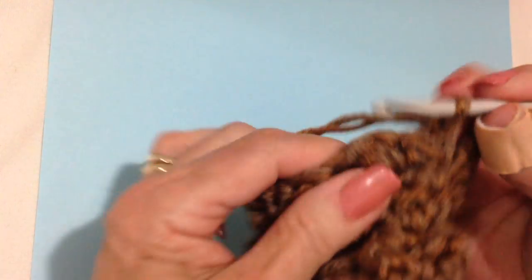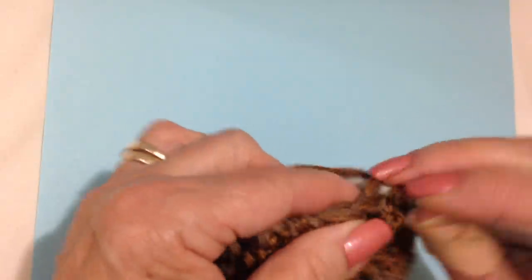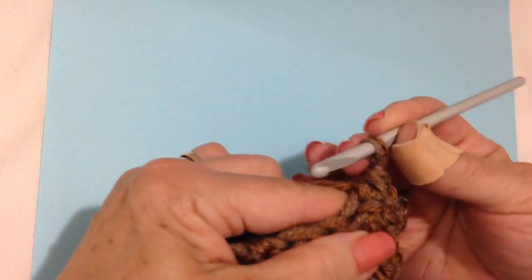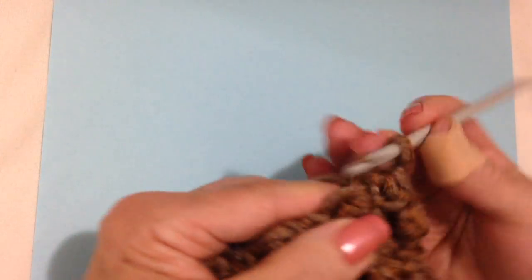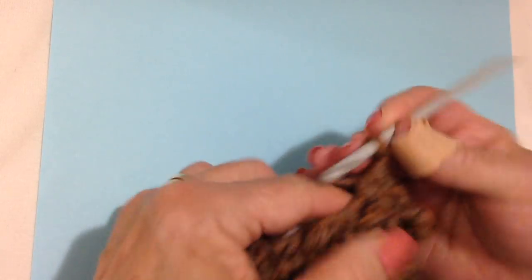Chain 1 and turn. In the next stitch I'm just going to pull up one loop; in the next stitch pull up a loop and then complete my single crochet — that's a decrease. So: pull up a loop in the next stitch, pull up a loop in the next stitch, complete the single crochet. Repeat that all the way around.